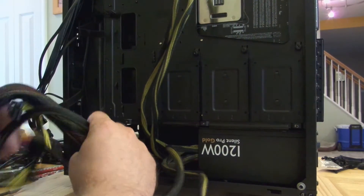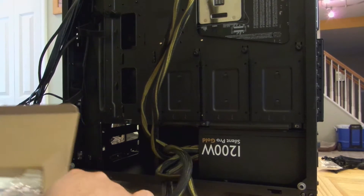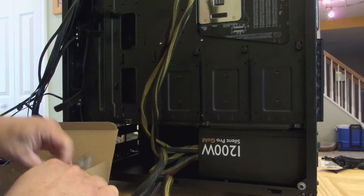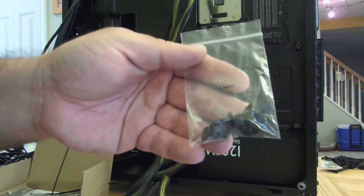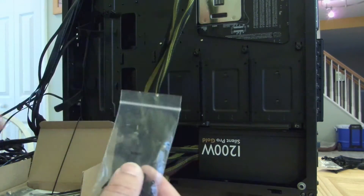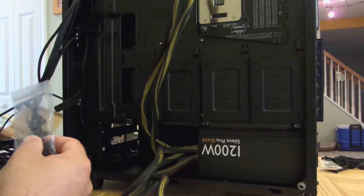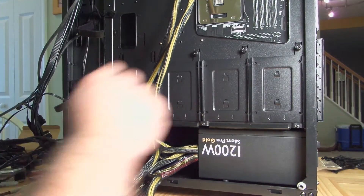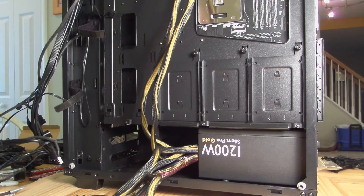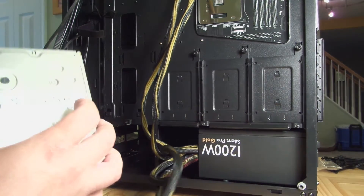I'm going to be installing first the mechanical drives — I'm going to be using the 3.5 inch HDDs. I have three of them, and thankfully there are three slots down here, so I'm good.